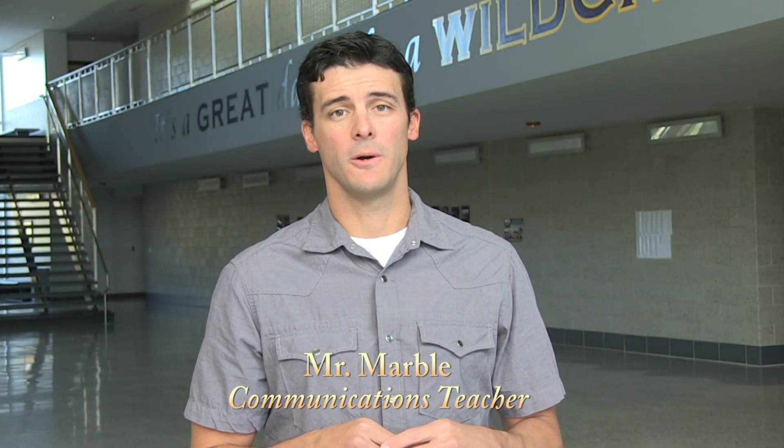Sophomores, welcome to our AP class preview show. Now I know you just got done taking a really long test and the last thing you might want to think about is upper level classes, but here at Blue Springs High School we have some amazing classes that you definitely want to consider taking your junior and senior year. Let's go take a look.